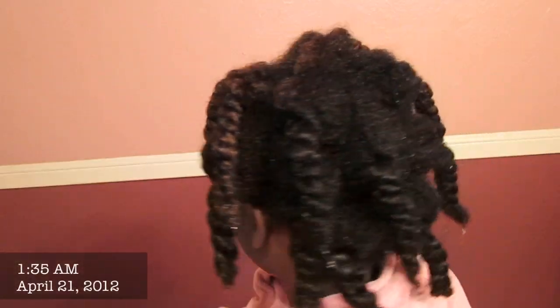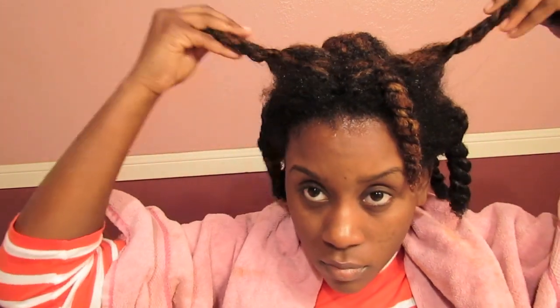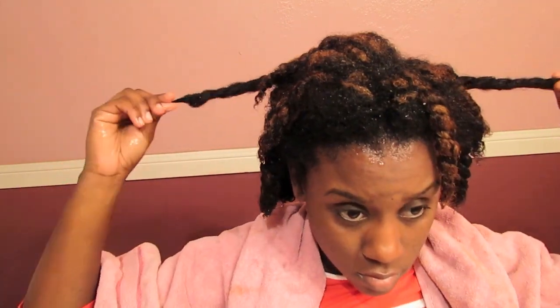Directly after letting the product sit on my hair, I went ahead and rinsed the deep conditioner out. My hair felt extremely soft and stretched out. However, this product does not contain all natural ingredients.